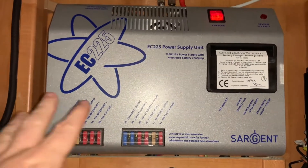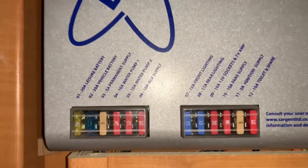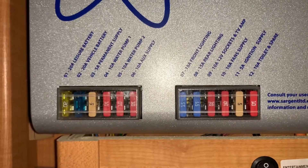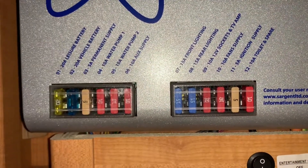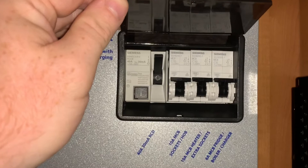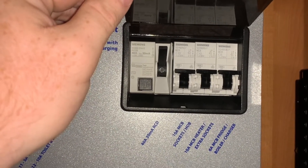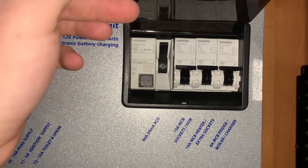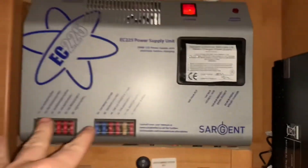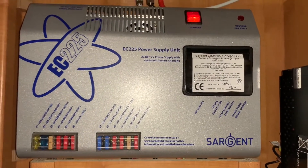First of all we have down here two banks of 12 volt fuses — these are habitation 12 volt fuses and they could be labeled as you see here. Then underneath this plastic opaque flap we have your mains electrical RCD and MCB trip switches. Again, these are all labeled, so that's where you're going to look after your 12 volt and then your mains 240 volt systems right there.